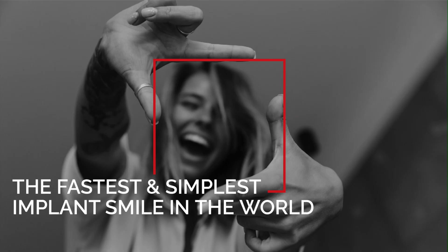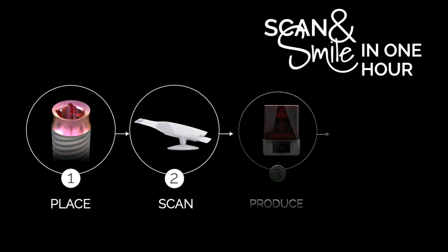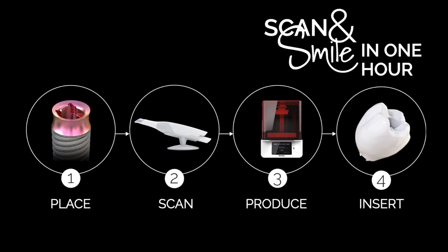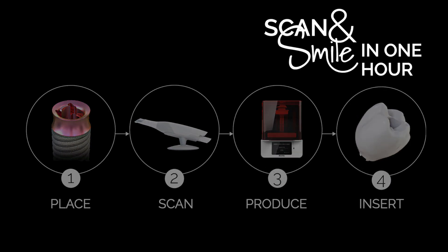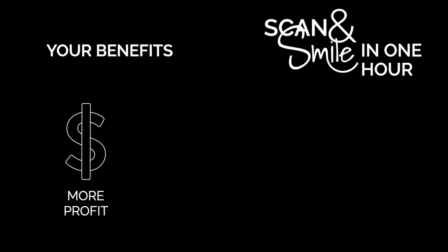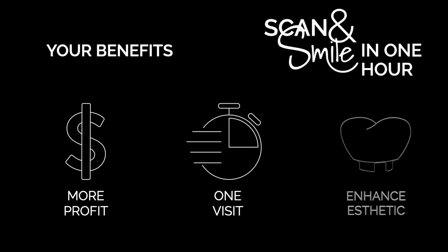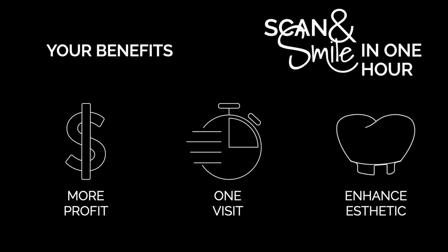Let's summarize. The Scan and Smile solution is the world's fastest and simplest implant smile. You can place the implant, scan, produce and insert the crown in only one hour. You will benefit from more profit and higher profitability on immediate crown implant cases. One visit — 60 minutes to patient smile. Enhanced aesthetic clinical results.